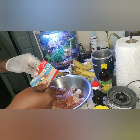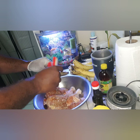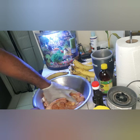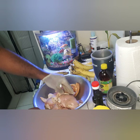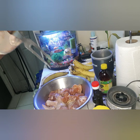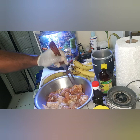I'll be throwing in the rest of my rosemary and rubbing it in like that. Also I'll be burning some holes in the chicken with my fork so everything soaks right in.